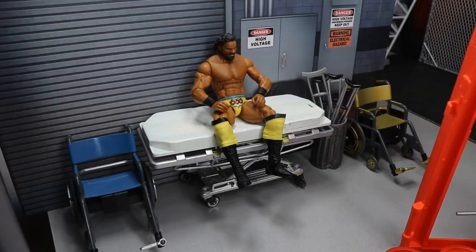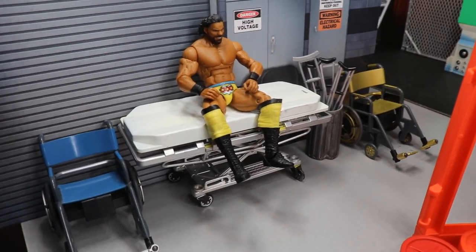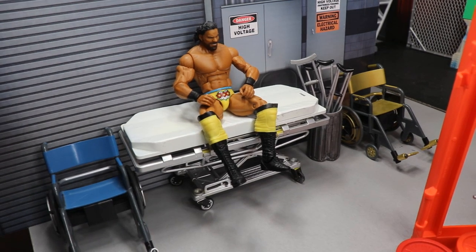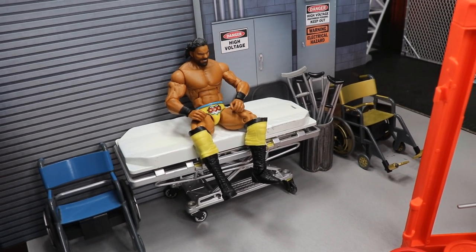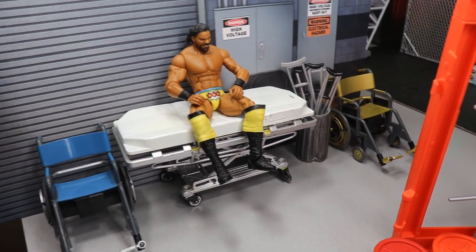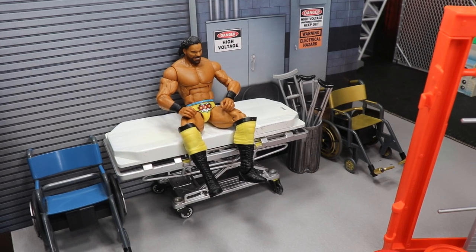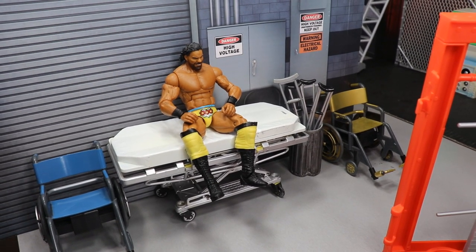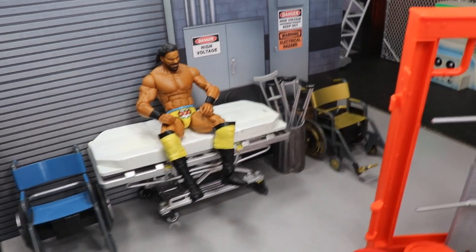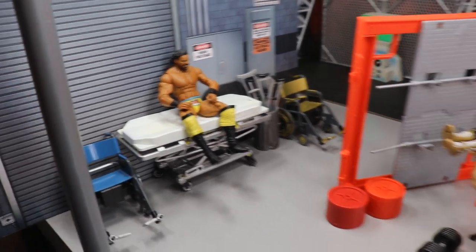Over here in the medical area you'll notice Jinder Mahal on the stretcher. Jinder just came back from injury but then got injured again, so I stuck him here. He was actually in line to be the next contender for Drew McIntyre's WWE Championship but got injured. I'm not a huge Jinder Mahal fan, but I think he gets a lot of hate. He's a pretty good character — not the best in the ring — but they could have had some good mic back-and-forth between Drew and Jinder given the three-man band background. Speedy recovery, prayers up for Jinder Mahal.